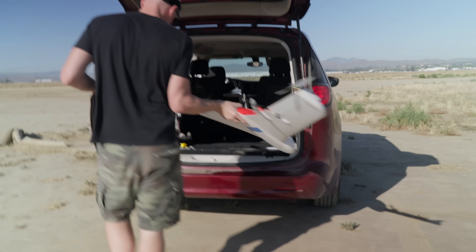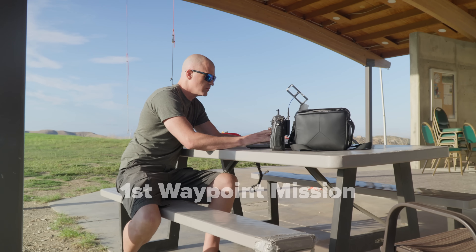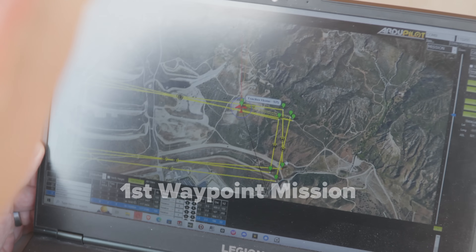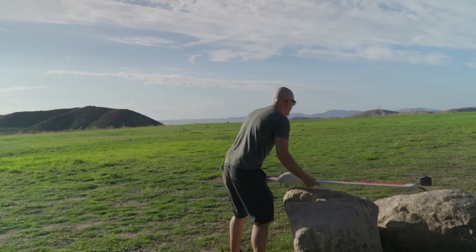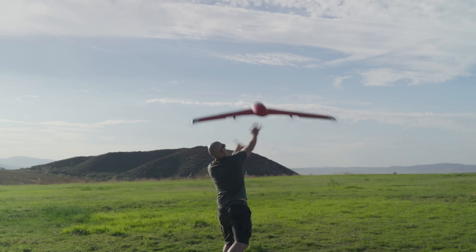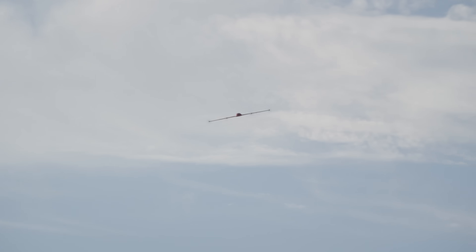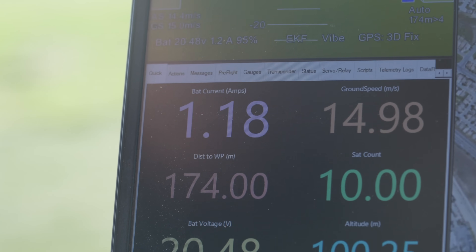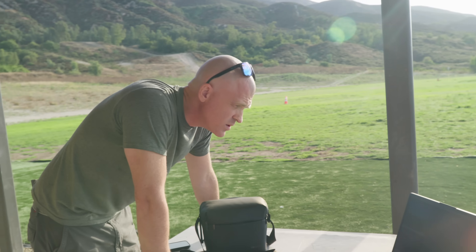After getting the CG back as far as the neutral point without running into any serious problems, I set up a test mission for Quantum to make sure everything was ready for an all-up efficiency test using the same mission I had previously used on Serenity V2. There was more to do to the airplane to get the most out of it, but I wanted to see where we were at. I never saw amps this low on Serenity V1 and V2.